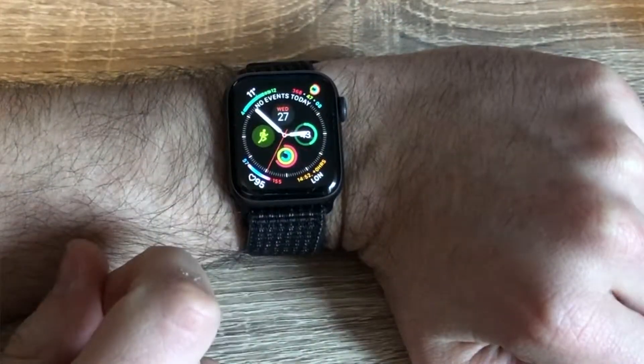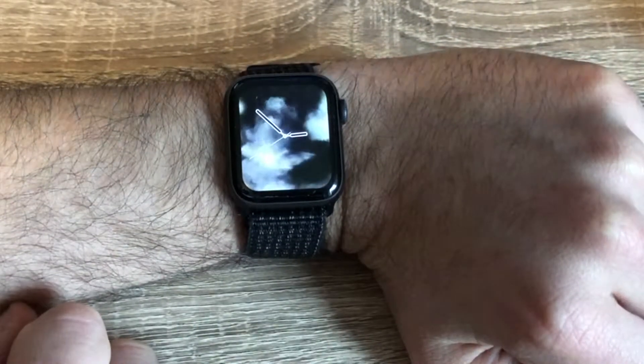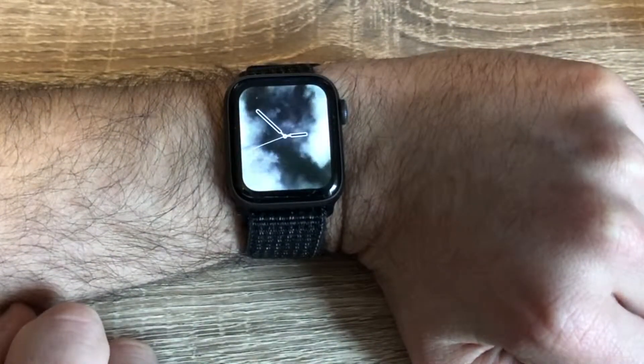The biggest change with the new Apple Watch is the screen and it looks much better. I particularly love the curved edges which gets data right into the corners of the screen. It has the same brightness as previous generations but this is plenty bright enough to see even in the brightest sunlight.